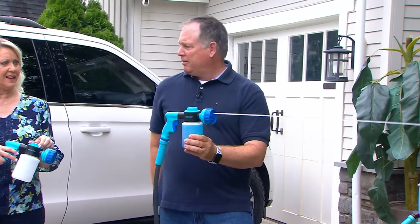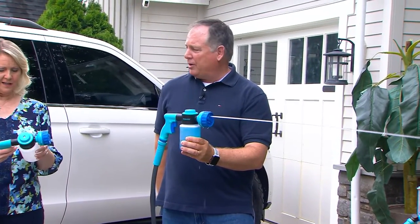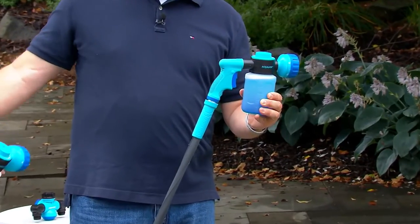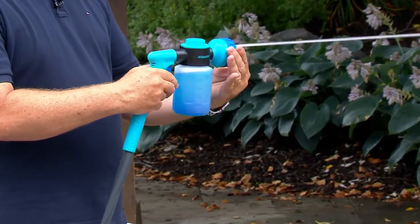Notice I don't have to hold the trigger — I have it locked on. So when I want to turn it off, I just hit that button and it turns it off. I don't have to run back to the spigot to be able to turn it off. It just makes it so much easier.